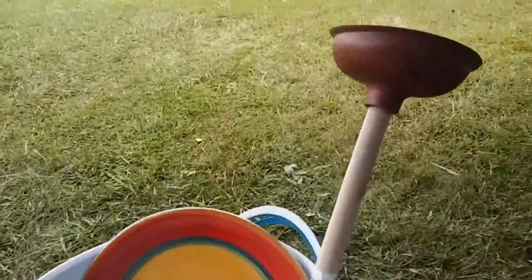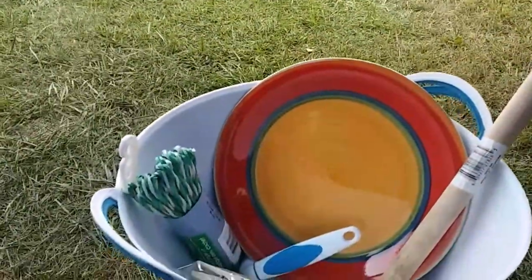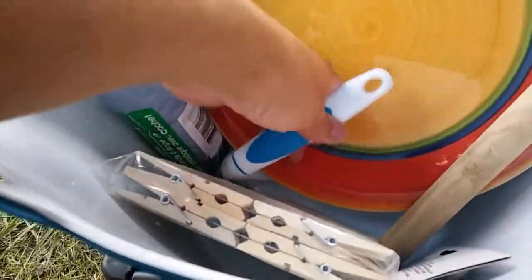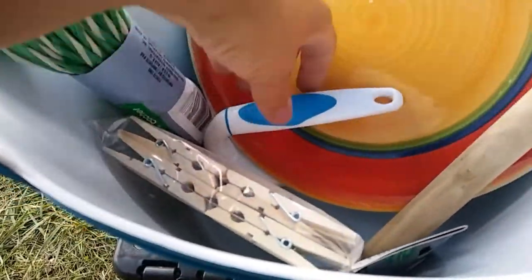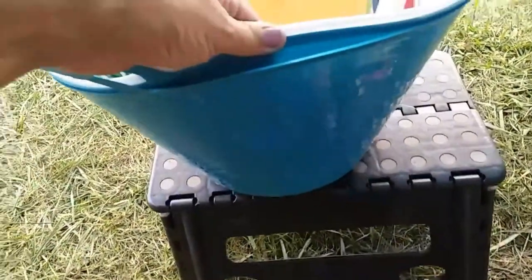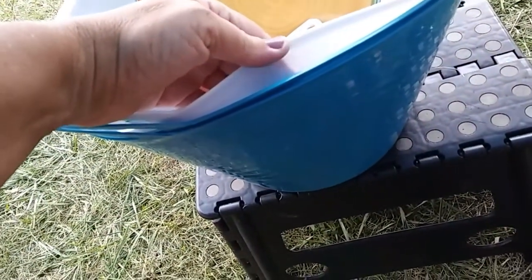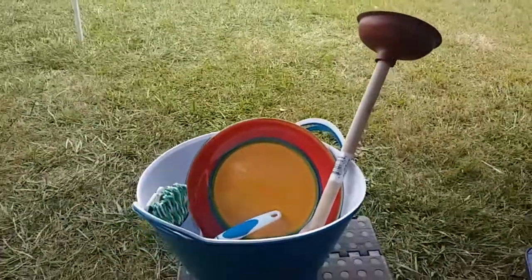Yep, you heard that right. I've got a plunger, I've got a heavy plate, I've got a clothesline, and some clothespins. And there's a brush underneath there, and I have three tubs, but I don't know if I'm going to use all three of them. So, let's get started.